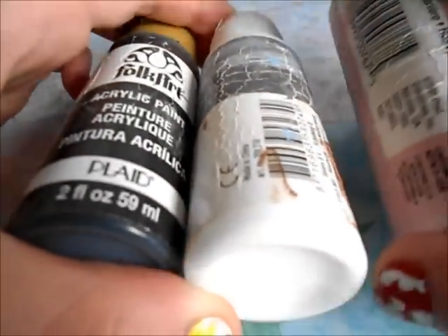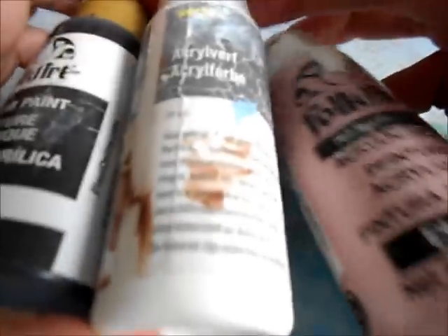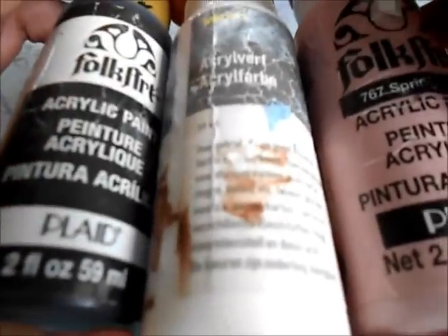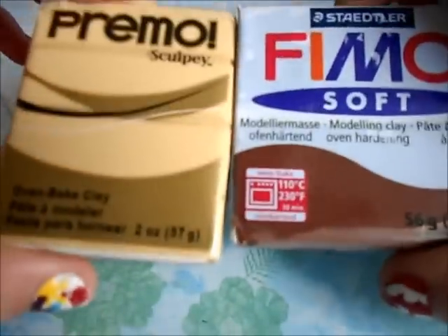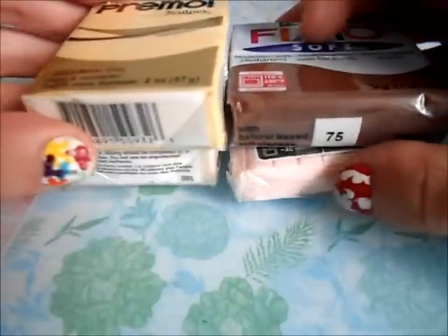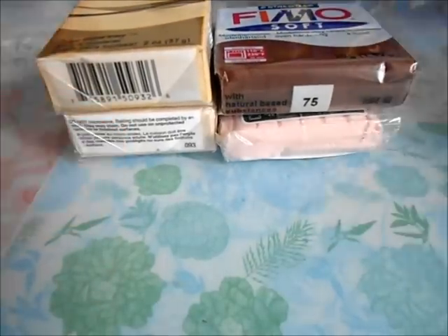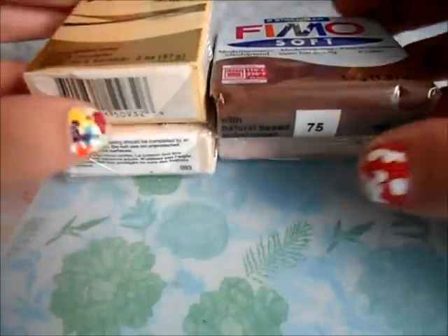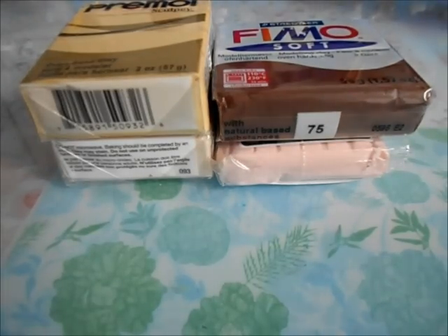Another thing that is sort of optional would be some acrylic paint. I definitely recommend getting the colors black, white, and pink if you want to make something kawaii. I have a tutorial on kawaii faces if you want to see that. Also, you don't have to get colored clay — I know one pack is pretty expensive, and polymer clay is sort of an expensive hobby. You can just get a giant block of white polymer clay and then paint your charms with acrylic paint. I prefer to get the colors, but it really depends on you and what you can afford.